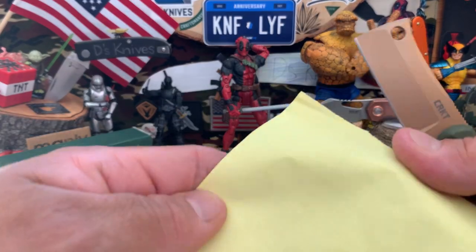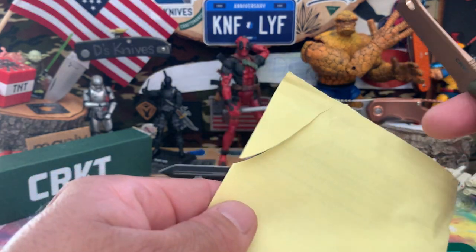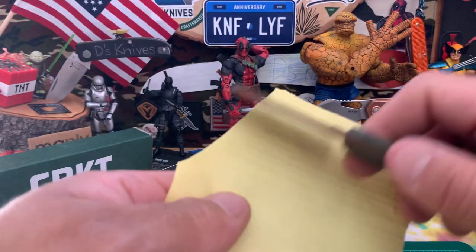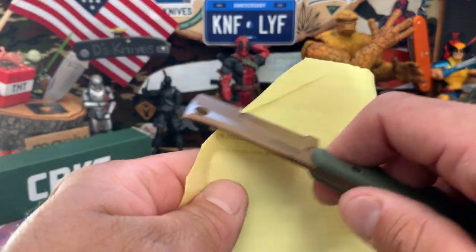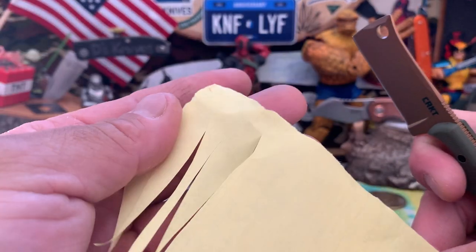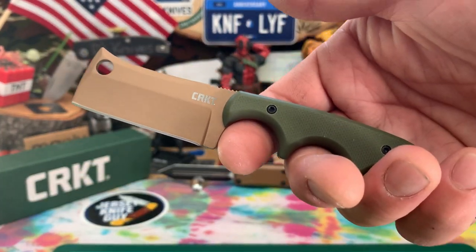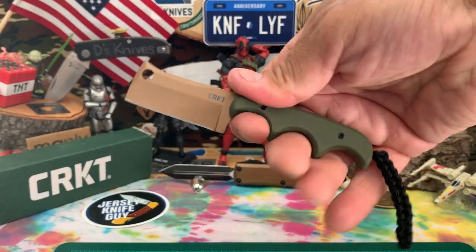Let's give it a quick little cut test, see how it cuts. It is D2 — you can tell, nice and sharp. Very beautiful, very nice cutting out of the box, straight from the factory. That's a plus, nice and comfortable.